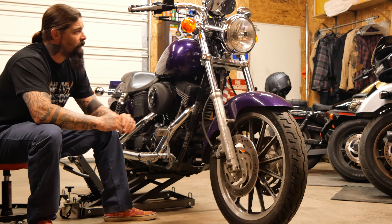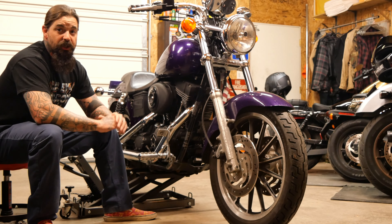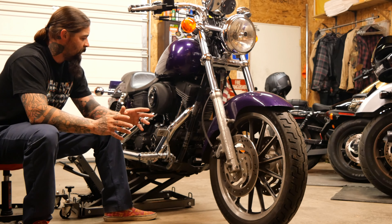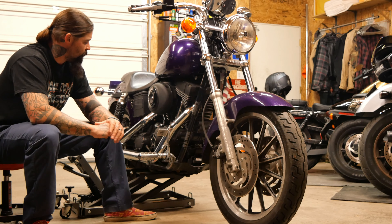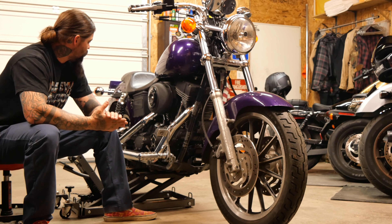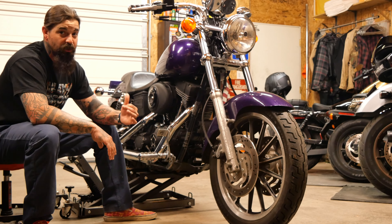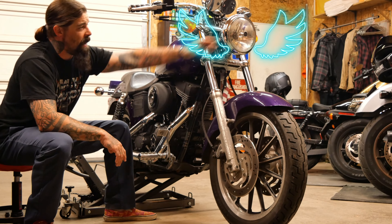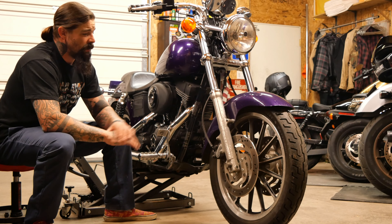I've got risers and bars coming in for it. We're also going to tear the cam chest open, change the cam chain tensioner shoes, and go over the entire bike. I'll probably be throwing some rear shocks on it — though it did come with the factory fully adjustable shocks. We're going to get rid of this Fat Boy headlight, the Fat Boy fender, and these wide glides, and bring her back to a narrow glide.